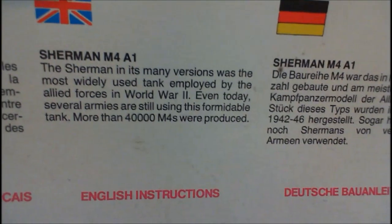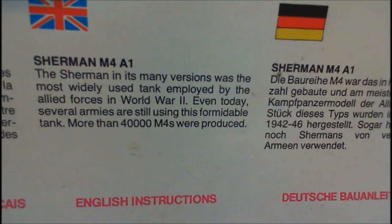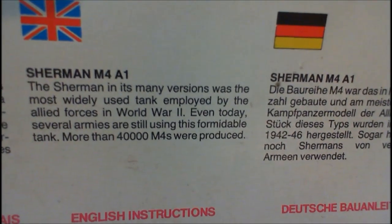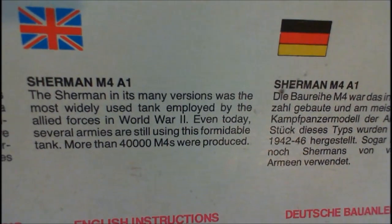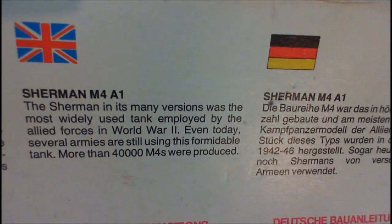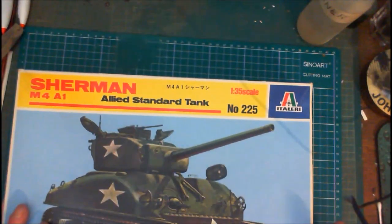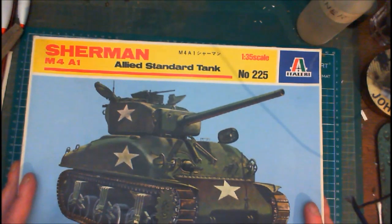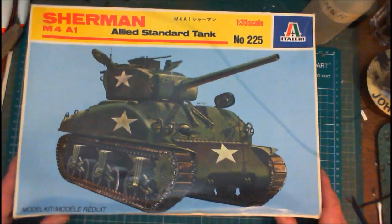The Sherman in its many versions was the most widely used tank employed by the Allied forces in World War II. Even today, several armies are still using this formidable tank. More than 40,000 M4s were produced. Now, when it says that some armies are still using them, that was printed back in 1980 — which was 40 years ago — so 40 years ago they were still using them, whether they're still using them now I sincerely doubt it.